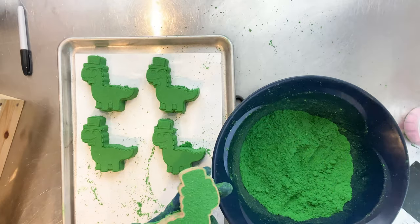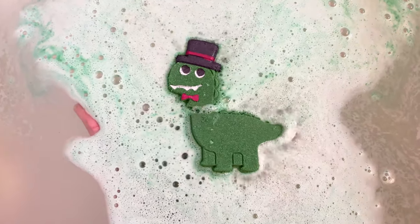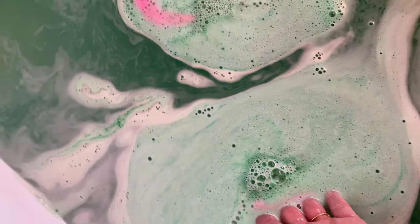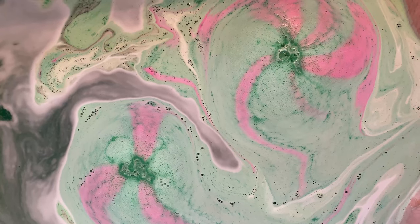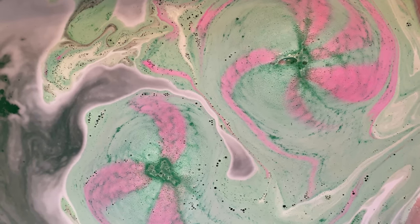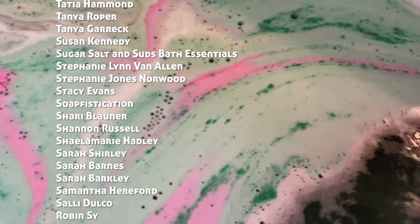Here is the little dinosaur bath bomb in the water. I accidentally broke one of them — quote unquote accidentally — so I had to use it, of course. Look at how gorgeous it looks in the water. This is for all the people who say that lakes won't color your bath bombs or won't color the foam — they totally will when using the correct concentrations and really good supplies from good suppliers.